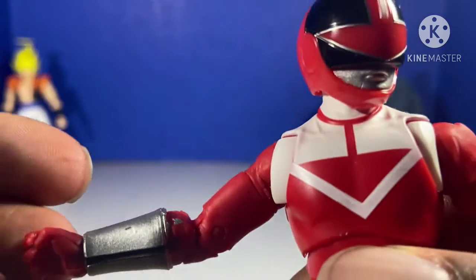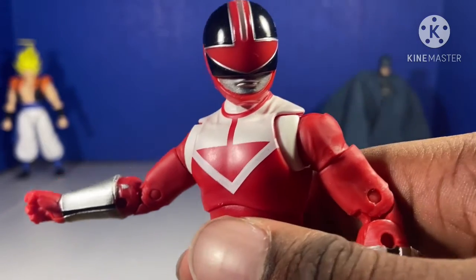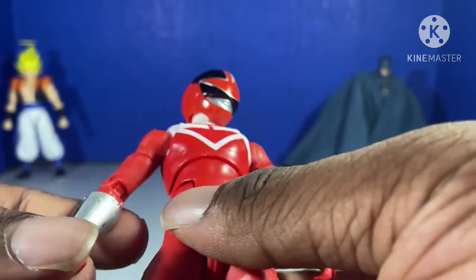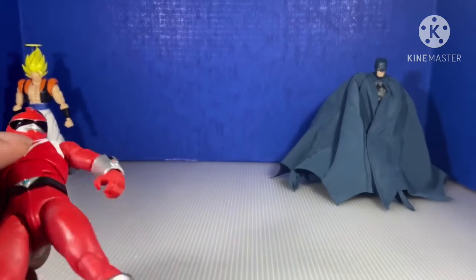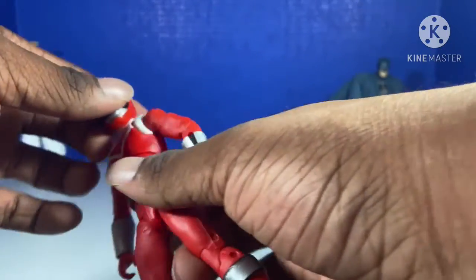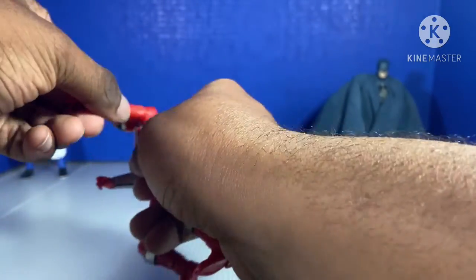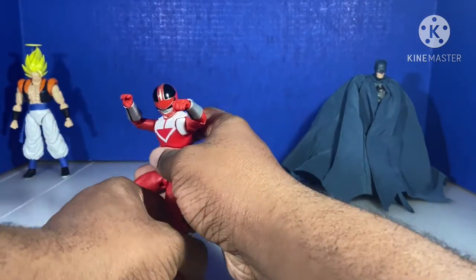First off, look at this. I'll put a light on. Look at this — there's some silver right there, and the morpher is not fully painted. I don't know what happened there. But there are a lot of uncolored parts in my figure.